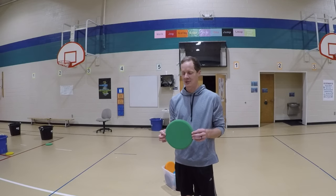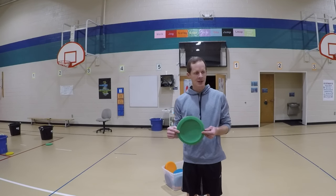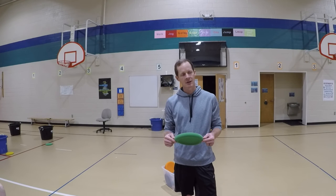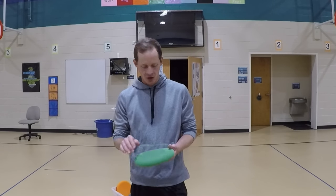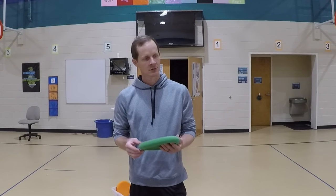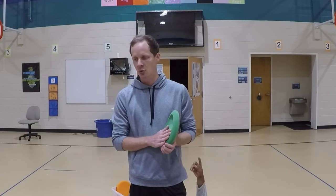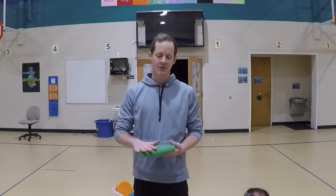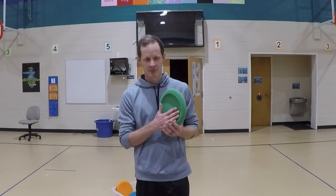I want to show you how to throw it in case you don't know. Can anybody tell me — how do I know what the top of the frisbee is and how do I know what the bottom of the frisbee is? What do you think, Brian? On the top it's smooth. You are correct! The top is the nice flat part — it's nice and smooth. The bottom has a nice little scoop in it. The scoop is for your fingers to hold on to. So everybody please repeat after me: the top is flat. The bottom is the scoop.